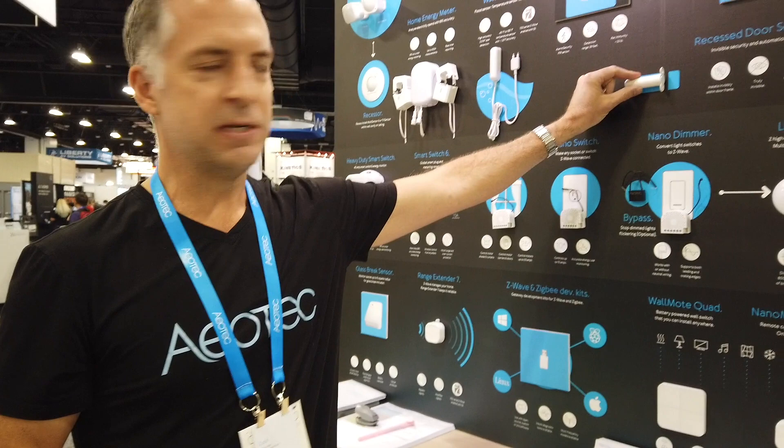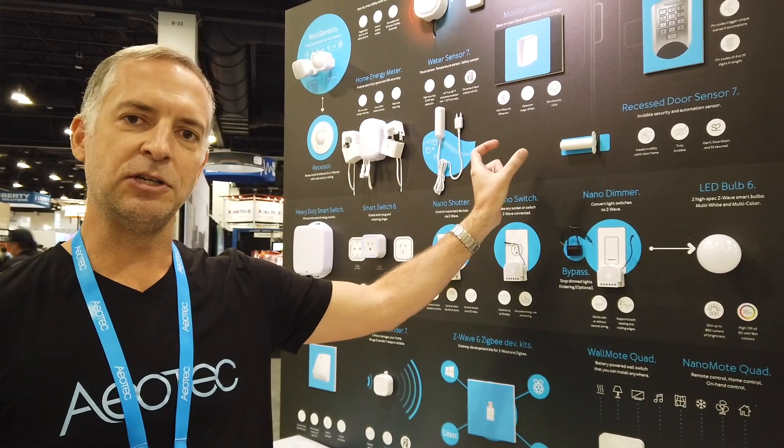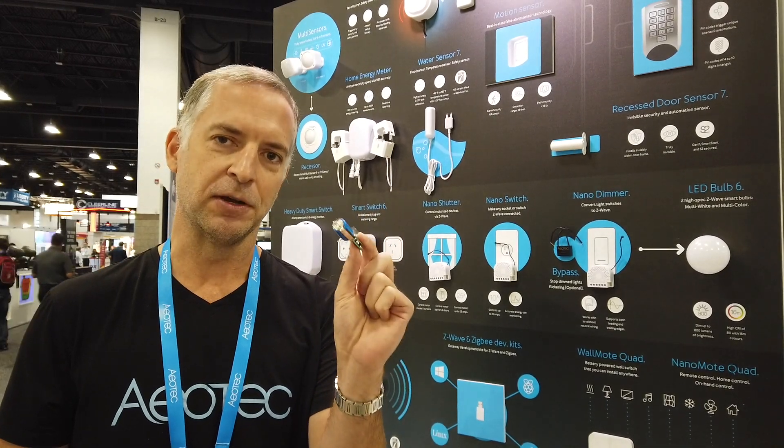A really cool thing that we have is our Recessed Door Sensor 7. This device will be hidden inside any door, and because it has the new Z-Wave 700 series chip in it, you're going to get massive battery life as well as range. When I say massive, they're talking 10 years on a coin cell — and this has a CR123 in it, so imagine the battery life you're going to get.